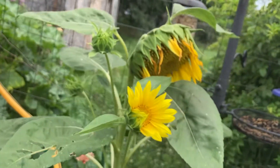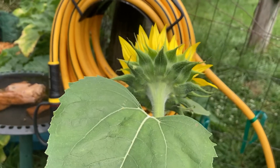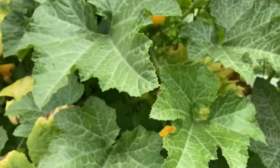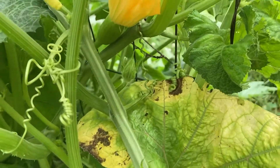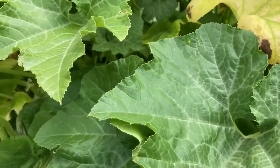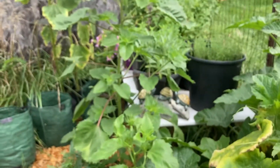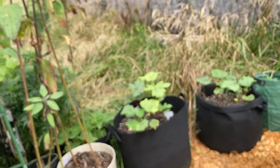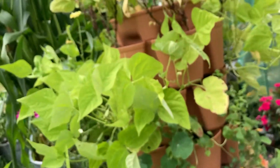More blooms over here on the sunflowers, and the zinnias are blooming down there. I noticed this last night — there's a squash. That's a female blossom there, so hopefully she pollinated. It's the only one I've seen so far, but it's really hard to get down in here and look — it's just a jungle in here. There are buds over there on the Italian white sunflowers too. Actually, I didn't come out here to give you a garden tour. Things just kind of caught my eye and I got distracted.